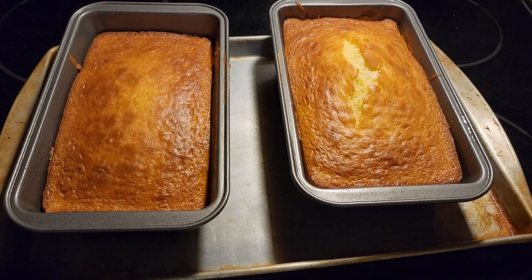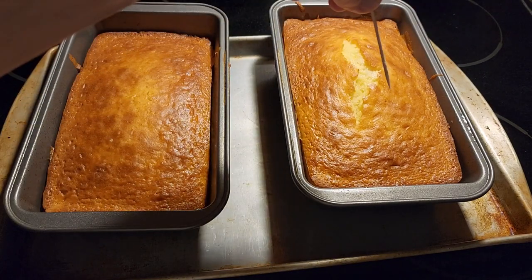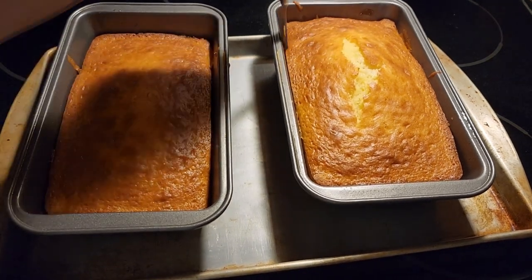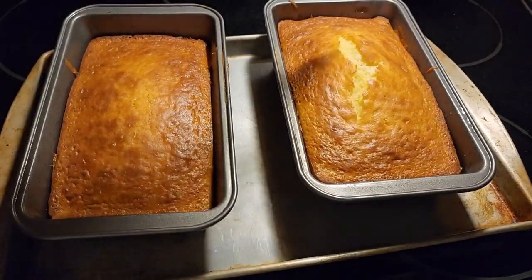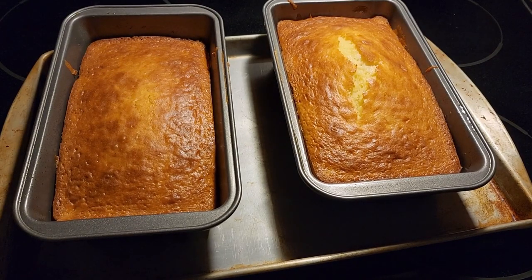The upside-down peach cake has come out of the oven. The toothpick comes out clean on both, so that means they are done. We're going to let them sit for a couple minutes. We're going to work the sides just a little bit to make sure they're not stuck, even though we sprayed them with non-stick cooking spray — just an extra precaution to make sure they're not stuck to the sides.